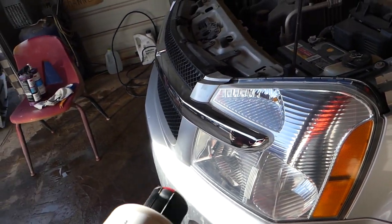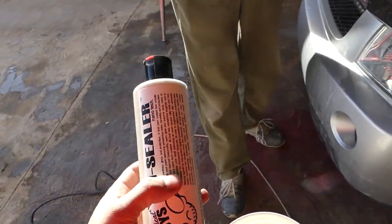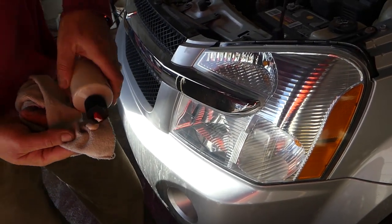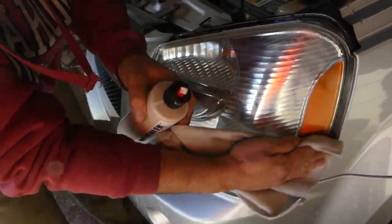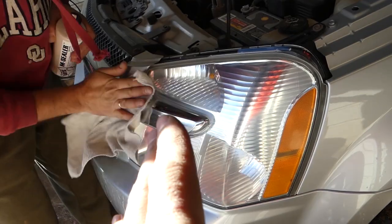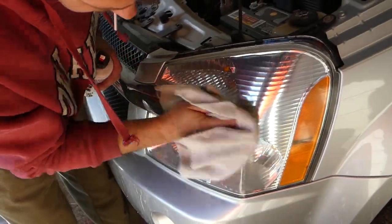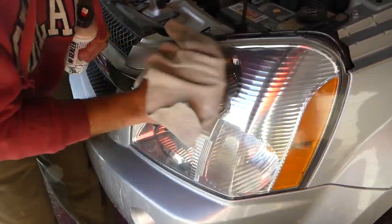The next product you need is a paint UV sealant — we're using M Sealer by Chemical Guys, but you can use a different brand. It protects the headlight from UV rays, salt, grime, and all that stuff. If you apply it every six months by hand — nothing special required — your headlights will stay like new all the time and you won't even need to sand and buff them anymore.